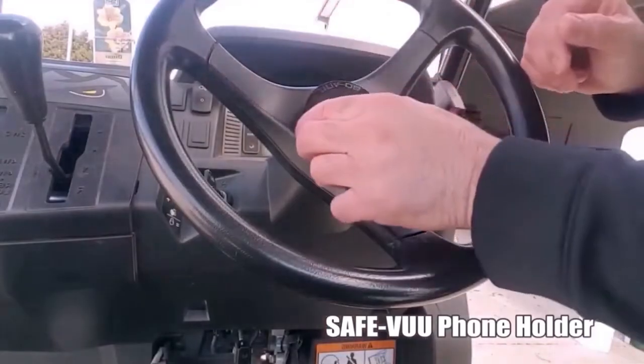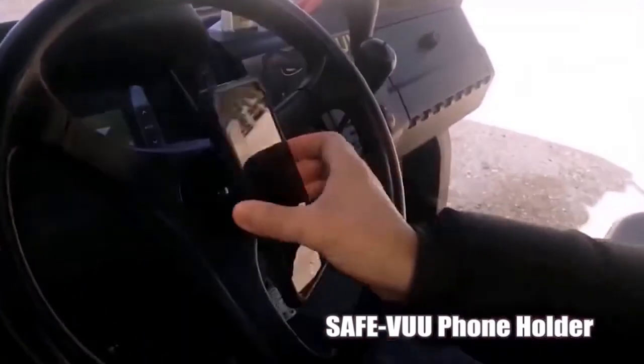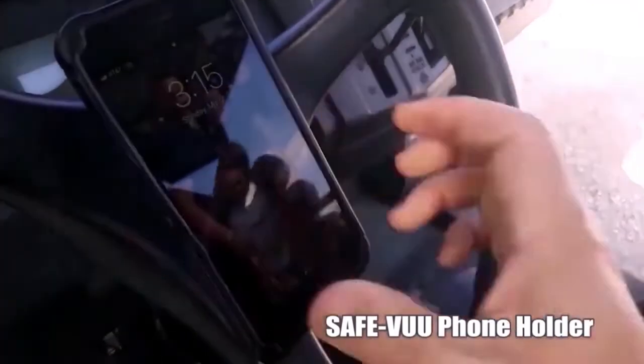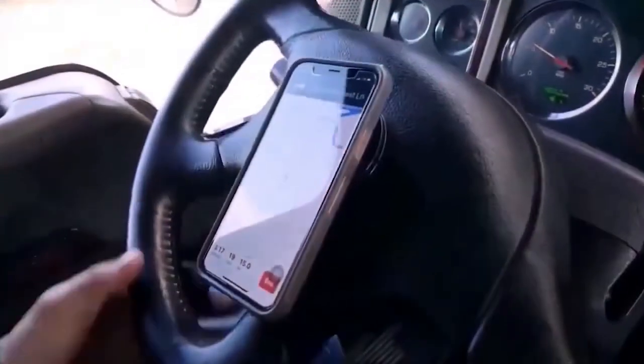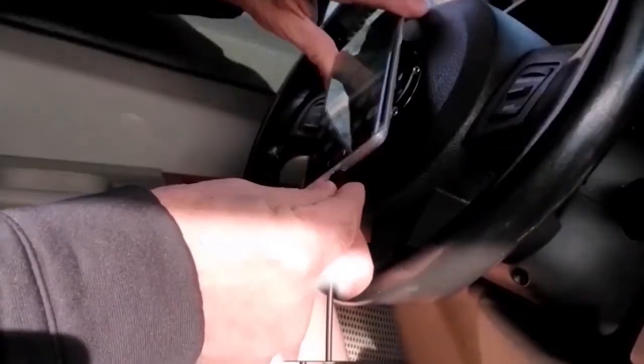SafeView has two ways of attaching your phone. This video demonstrates attaching by using the Velcro option, or choose the PopGrip version which includes a pop socket for the back of your phone to slide on to the SafeView.